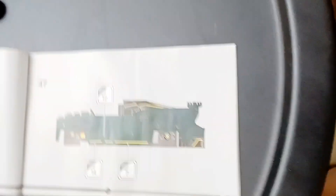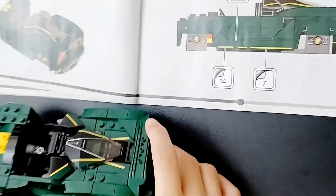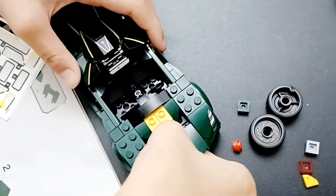Let's continue building our Lego. Do you know how to redo this? This is the coolest one we need to do. We're almost done guys.